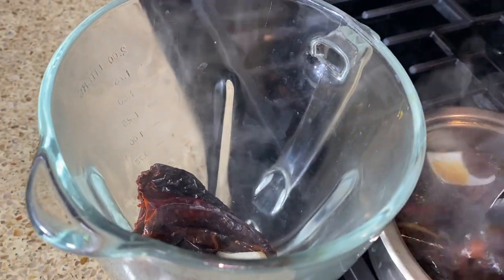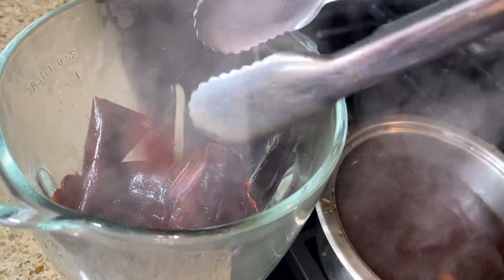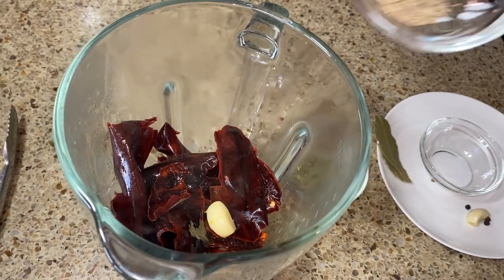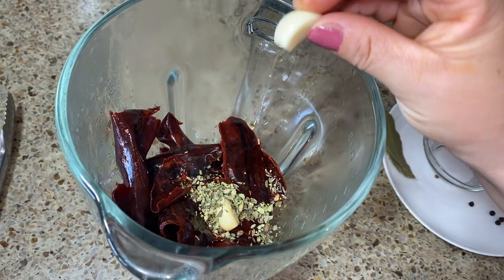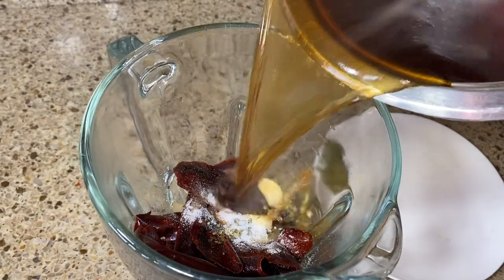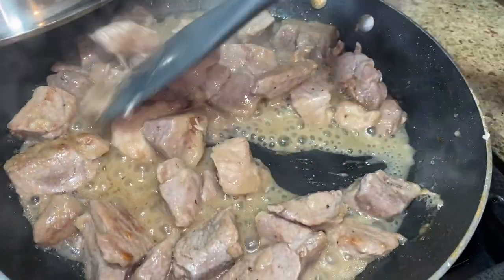Let's put our chilies into the blender. It is recommended to wait until your chilies are completely cooled down, just to be safe with your blender. Go ahead and add the cumin, oregano, the remaining raw garlic clove, whole black peppercorn, salt, and onion. Then add a little bit of the water you cooked the chilies in — maybe half of it or a little more — and blend for about two minutes until smooth.